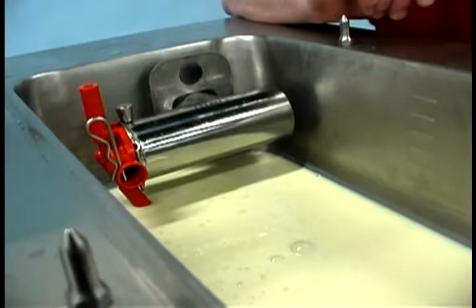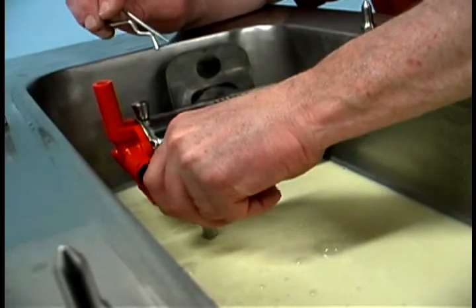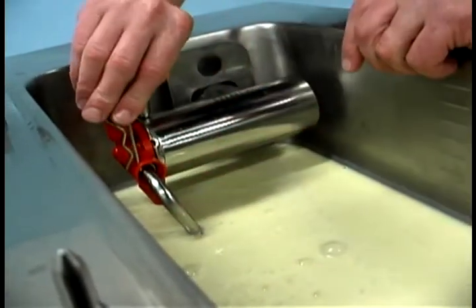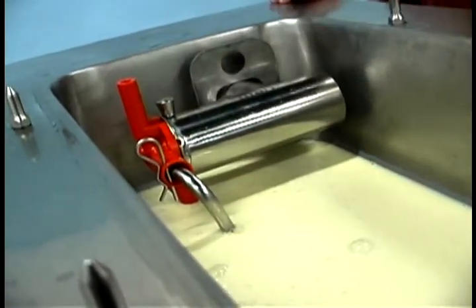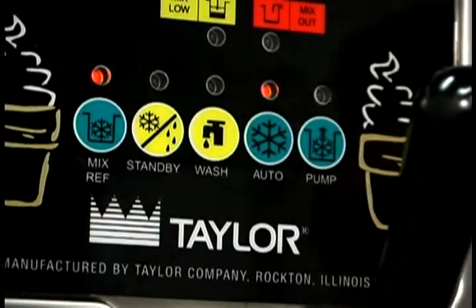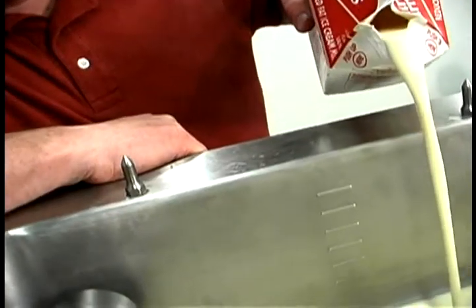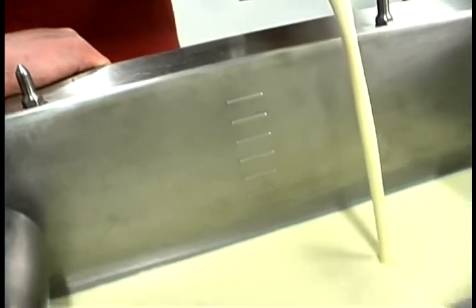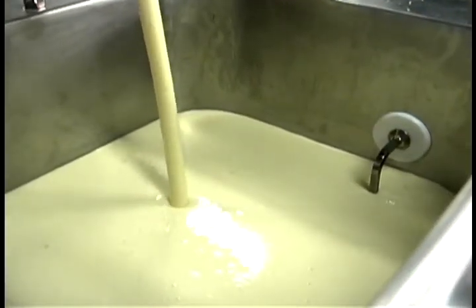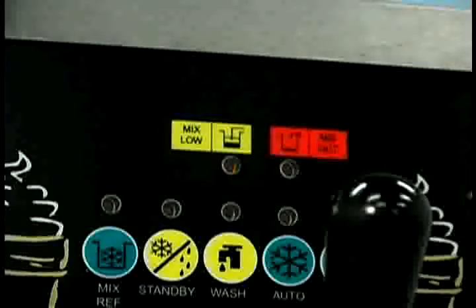When the mix stops bubbling down into the freezing cylinder, for the C706 remove the locking clip from the outlet fitting of the mix pump and then insert the outlet end of the mix feed tube into the inlet hole in the hopper. Press the auto key. When the unit cycles off, the product will be at the correct serving viscosity. Fill the hopper with fresh mix. As the mix level comes in contact with the mix level sensing probe on the front wall of the hopper, the mix low light will shut off and the mix ref light will come on, indicating the mix refrigeration system is maintaining mix in the hopper.